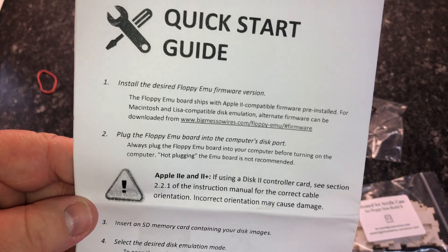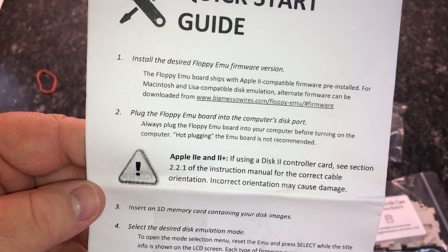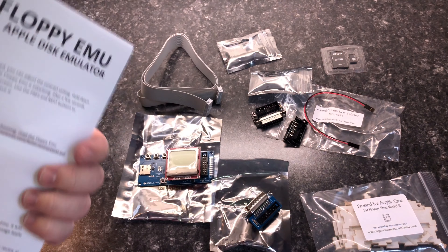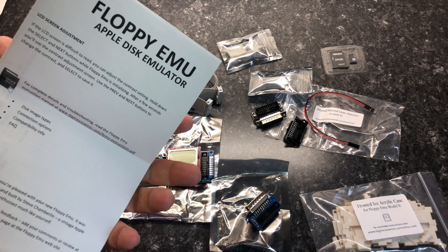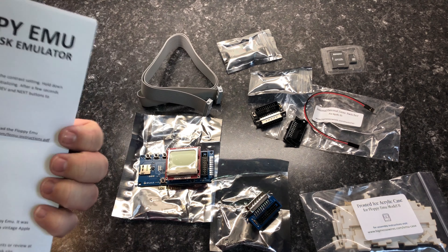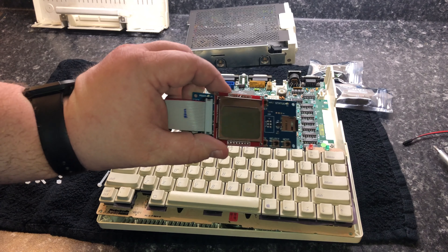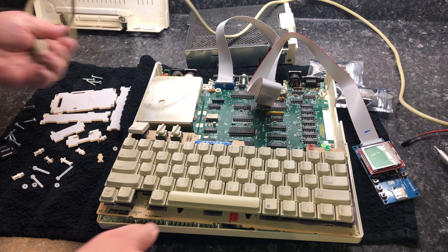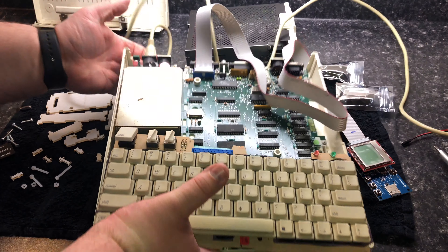And here is the floppy EMU board itself. It has a screen on the front, along with the SD card receptacle, and buttons to navigate through menus. On the back you will see the board version and other information. I did go ahead and look through the quick start guide, although there wasn't much I had to do to prep this item because the SD card already had everything loaded onto it that I needed. However, if you didn't order the card from them, then you will need to consult these directions to prep your memory card. I went ahead and plugged the cable into the board, and now I'm going to plug it into the motherboard.